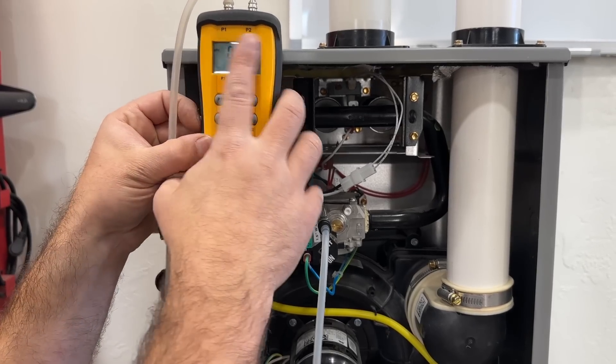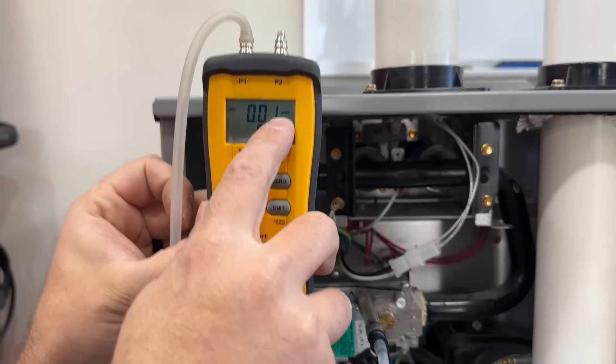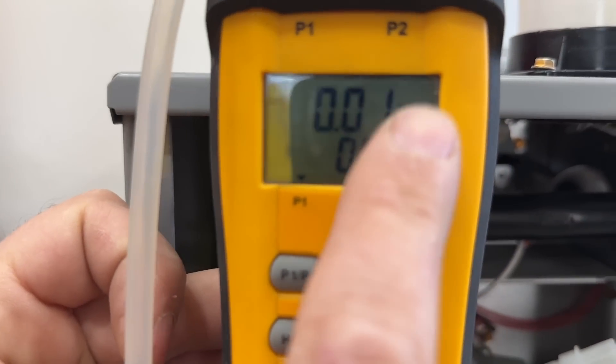While we're waiting for our gas furnace to ignite, we want to make sure that we're in inches water column — that's the proper measurement we're checking for here.